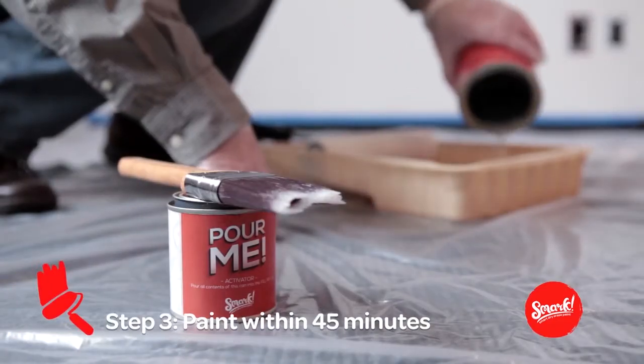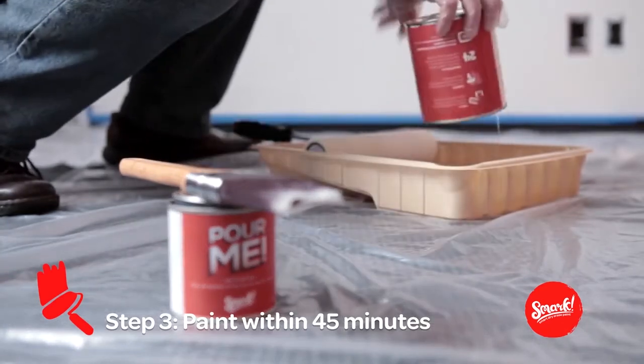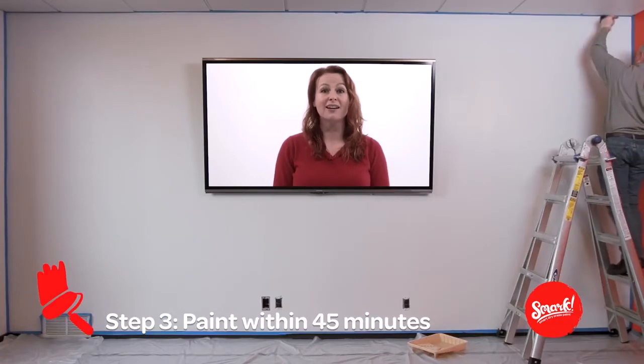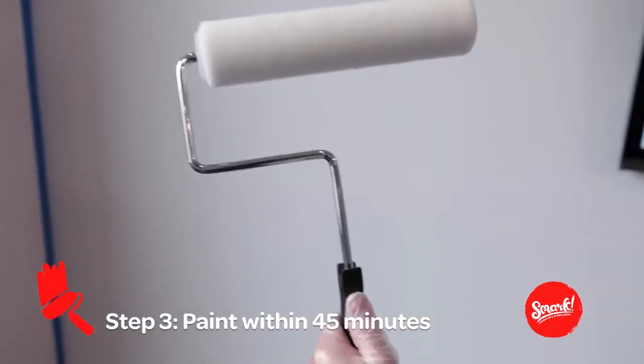Once the mixture is poured, you have 45 minutes to paint your wall — that should be more than enough time. When applying Smark, cut in with a brush and use the roller provided for the rest.